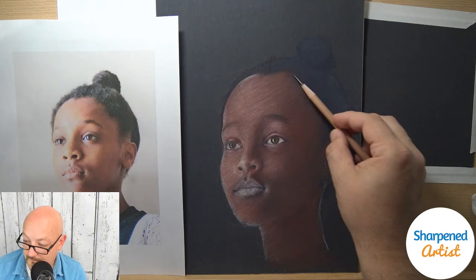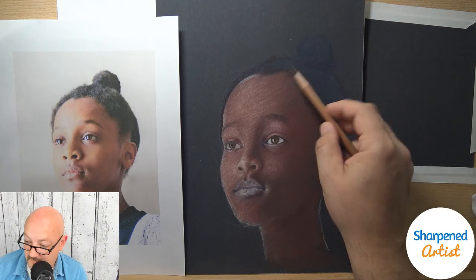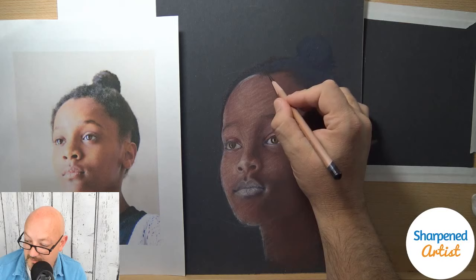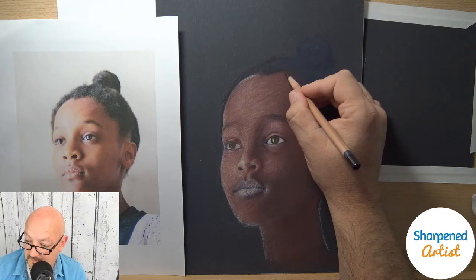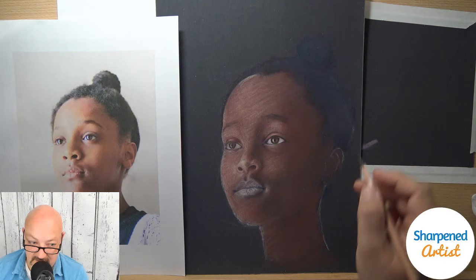Sergio is asking how much my opinion has changed of the Derwent Lightfast. They're very similar to the Derwent Drawing pencils — no, that hasn't changed. I do like them. I'm just a little disappointed in some of the color selections; they didn't do anything dramatically different from the Derwent Drawing color choices.